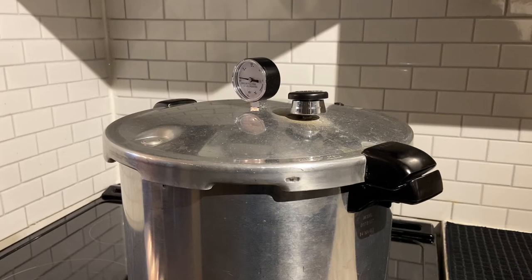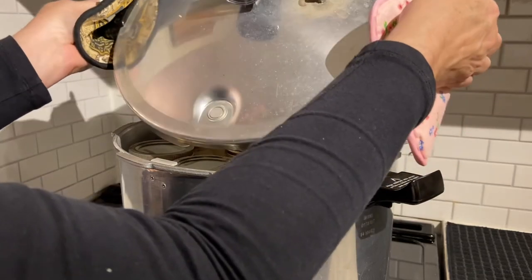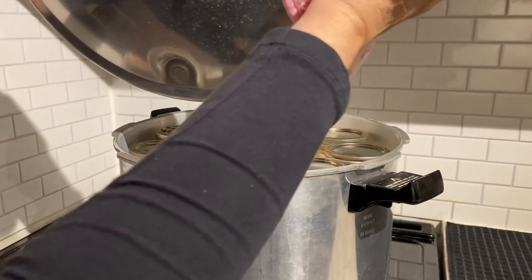The pot has come down from pressure, the air vent cover lock has dropped, and it's time to take the pressure regulator off of the vent pipe. I'll be back in about 10 minutes to take the lid off. I'm just going to hold the lid away from me and not bump into the vent above, because I've done that a number of times.